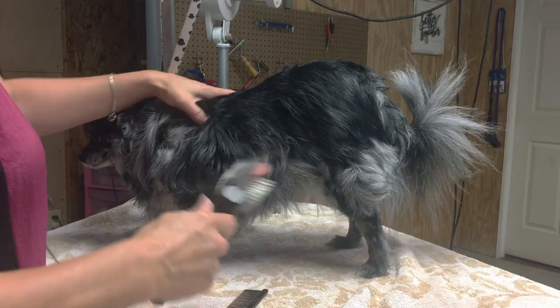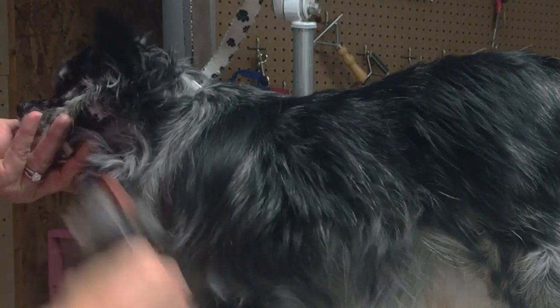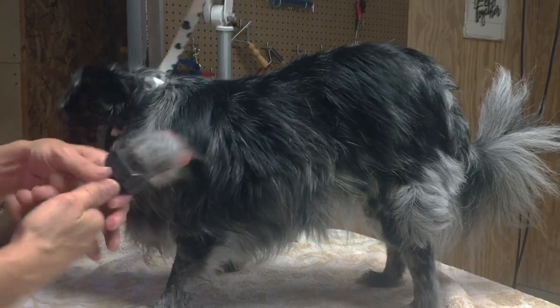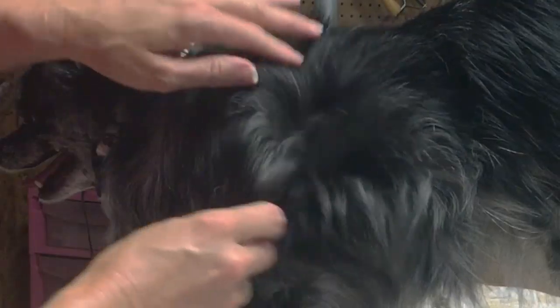The first thing we want to do with Hallie is brush through her before I bathe her. The pre-brush and the bath is very important for de-shedding a dog. Never just go straight to the tub. We always want to try to remove some dead coat, especially for a shedding breed.